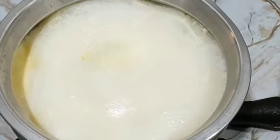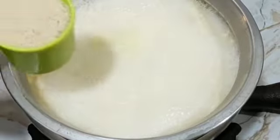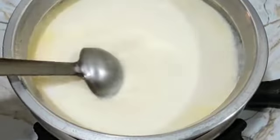First we have made a base and we have made the milk. Now we will add 1 cup of rice. We have mixed rice with a nice rice.